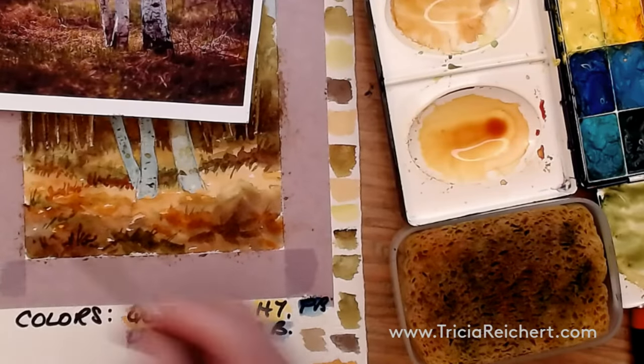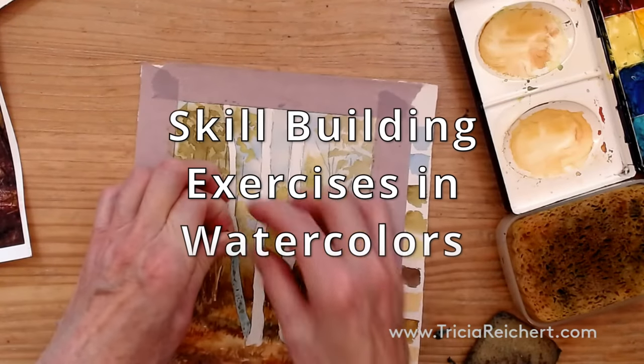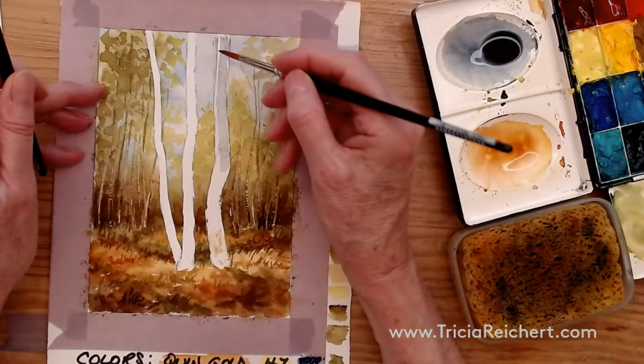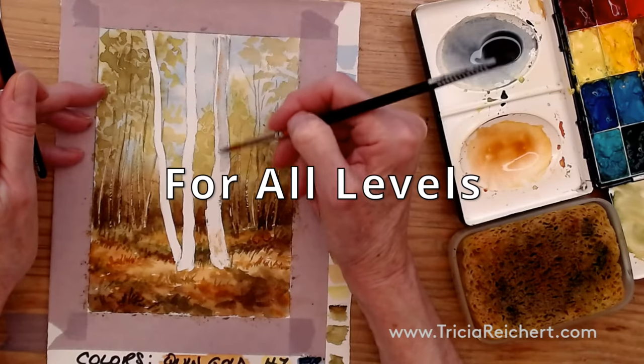We're gradually building up this feeling of texture. If you apply it with the end of the brush it's more likely to peel off easily. The warm tone goes in between, right on the edge of the shadow.